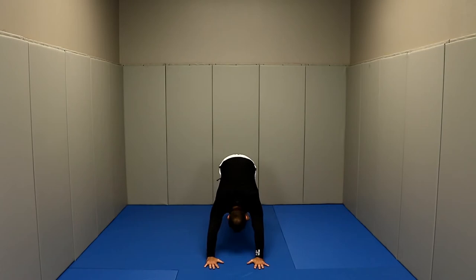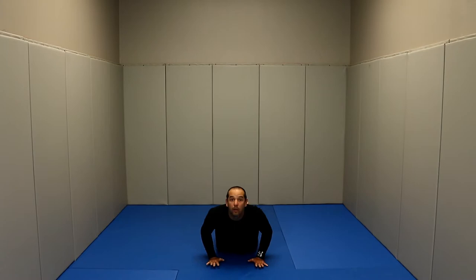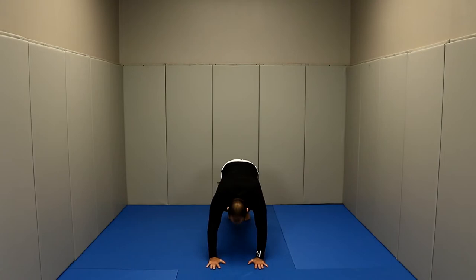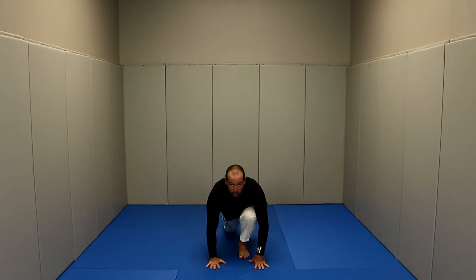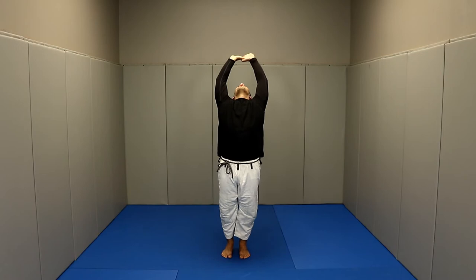Exhale, putting your left leg back to downward dog position. Inhale, going into plank position. Exhale, going down. Inhale, going back up and arching back. Exhale, going back to downward dog. Inhale, bring your left leg forward. Exhale, bring your right leg forward. Inhale again as you go all the way up and arch back. Bring your hands in front of your chest again.